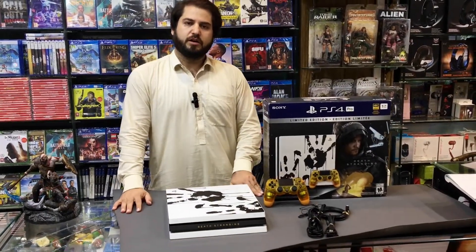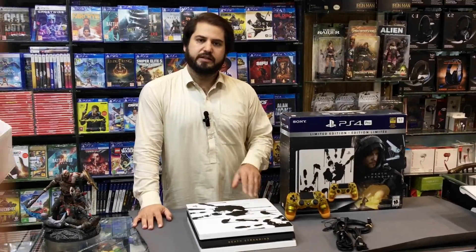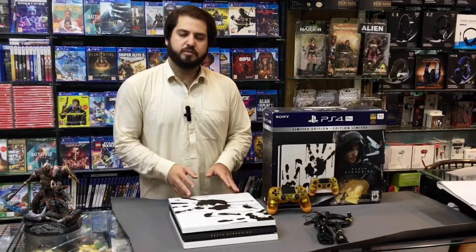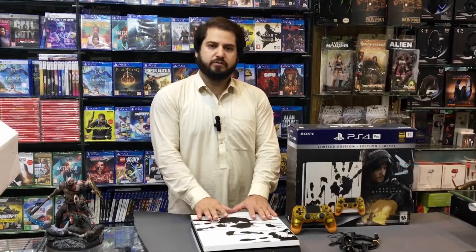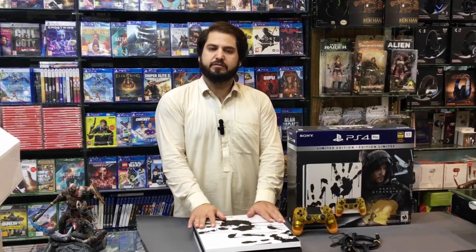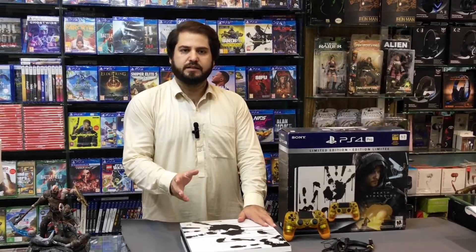So here we have our unboxing video of the PS4 Pro Death Stranding Limited Edition. If you want to buy, do visit Naveed Games — location is in the description. Our WhatsApp number is also available. Delivery is available all around Pakistan. Thank you, take care, Allah Hafiz.